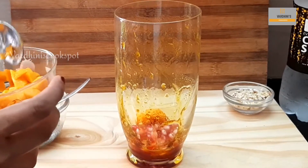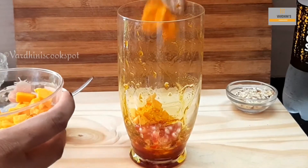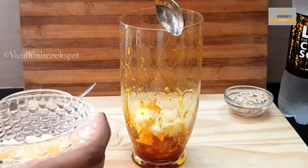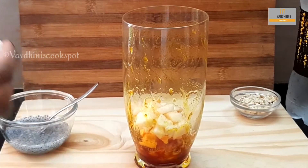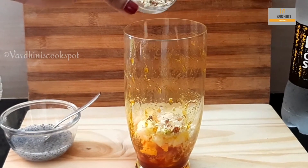In goes chopped mangoes — this mango is from a garden. Add in chopped apple. Then in go the chopped nuts and soaked subja seeds.